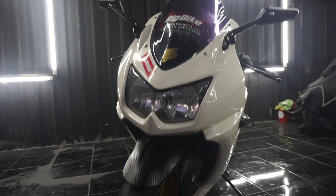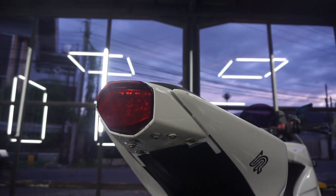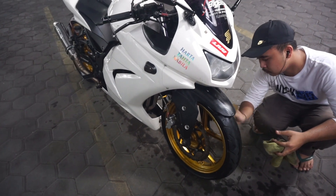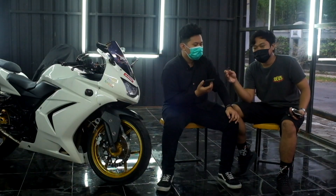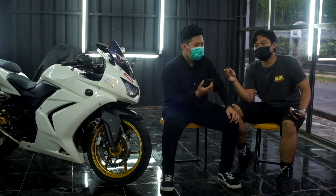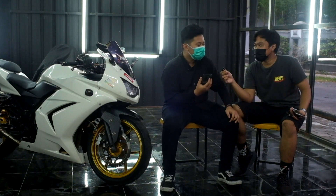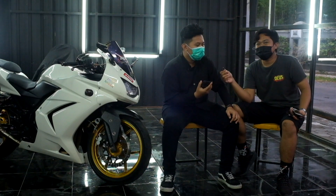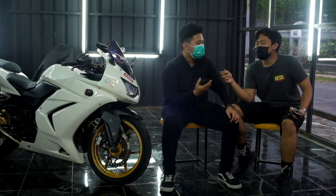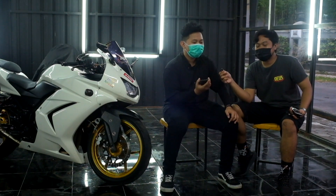Harga Ninja Carbu sekarang sudah cukup bersahabat, kisaran 20-an sampai under 30 juta. Kecuali warna yang rare bisa lebih tinggi dari merah dan hijau. Untuk tahun 2021 masih recommended, termasuk buat pemula yang mau ambil 250cc. Tidak terlalu banyak PR-nya, tapi tergantung dari owner sebelumnya.